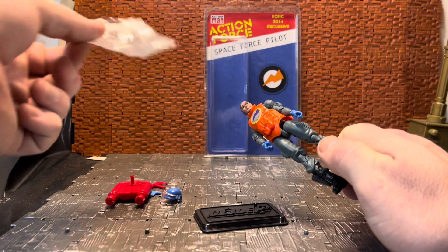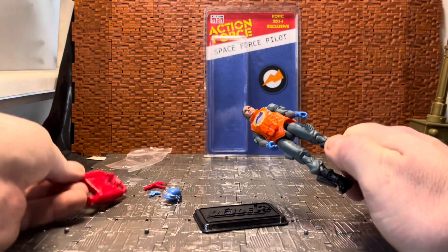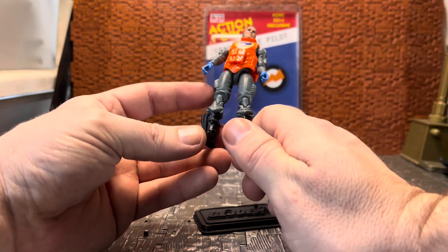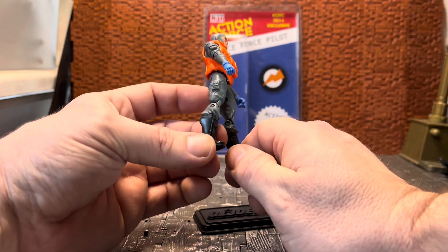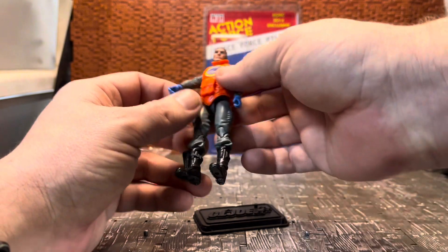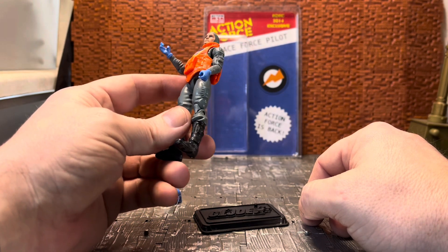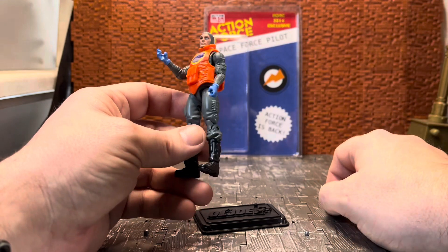He's quite a nicely done and interesting put-together figure. You get a baggie with all his accessories, including a jump pack which is basically a red version of the jump jet pack from the GI Joe line. His main body parts are used from different GI Joe figures - the main body itself is from the Zap figure, done in grayish plastic, kind of similar to the Dollar General Grunt. He has bright blue gloves, which was a staple of all the Space Force figures. The iconic color scheme for Action Force back in the day was gray with bright orange and bright blue.